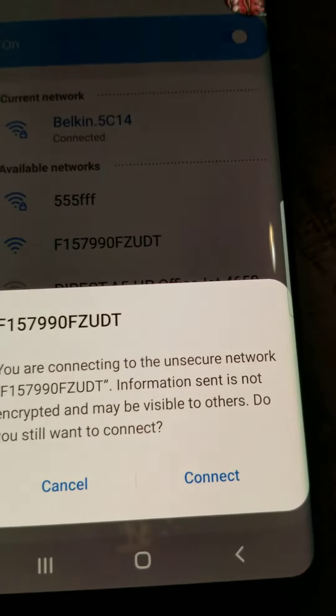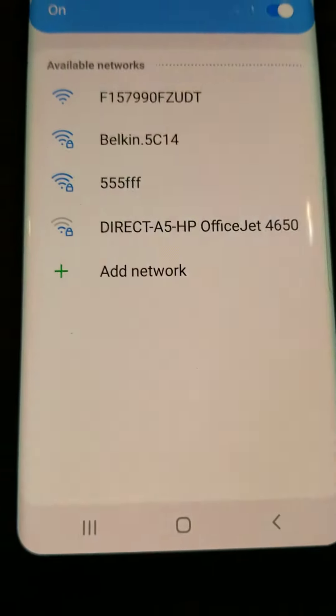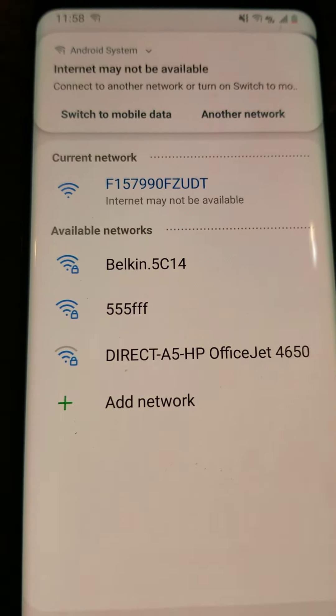You're going to hit connect to that network. It'll ask if it's unsecured — you'll hit connect. Once it's connected, it'll pop up saying internet may not be available. That's okay.